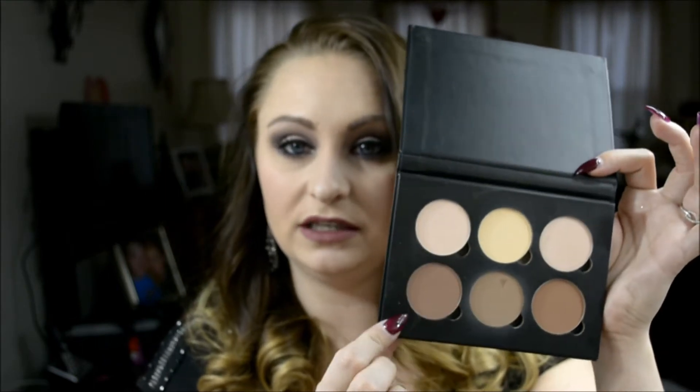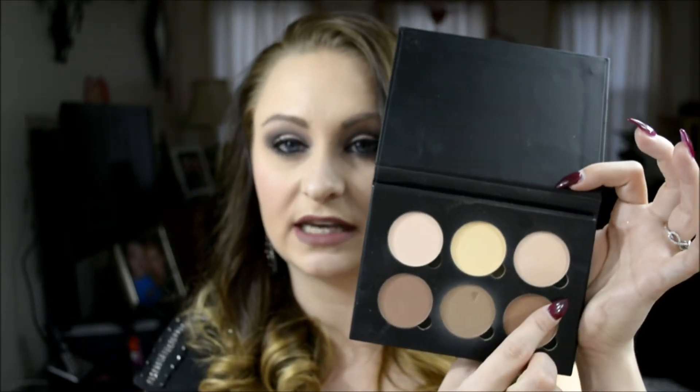I tried the banana powder once and I wasn't that happy with it. I'd much rather use my Ben Nye banana powder. This one just doesn't seem as pigmented — when I put it on I don't really see it doing anything. There are colors in here I haven't even used yet. One is a shiny highlight for your cheekbone or wherever you want to highlight.